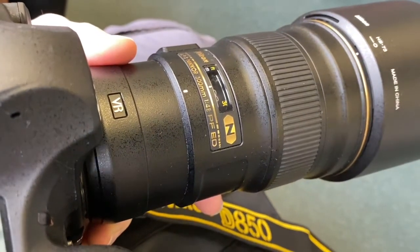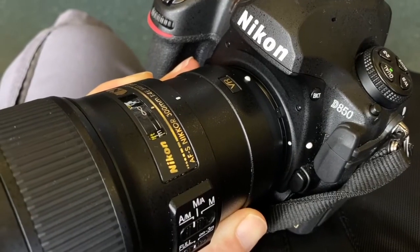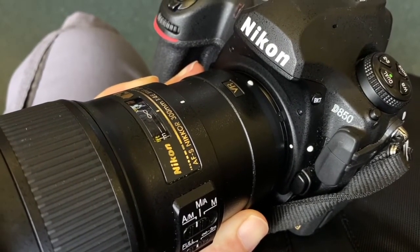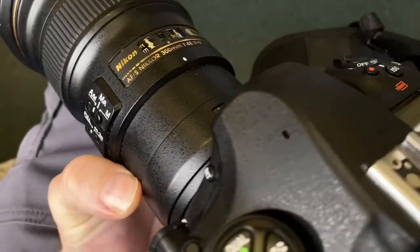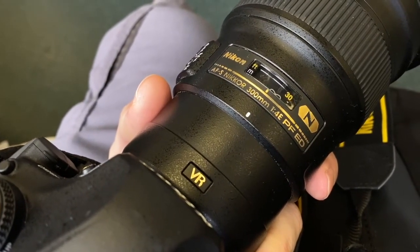Hey everyone, Dave here from the Photography Toolkit and today's challenge is the 300 millimeter challenge. I'm using a 300 millimeter prime lens — the Nikon 300mm f/4 PF. It's quite a lot smaller and lighter than other 300mm lenses, so it's easier to travel around with. I'm using it with the Nikon D850, which has a huge sensor size, and I'm looking forward to capturing some images and seeing what challenges I face.